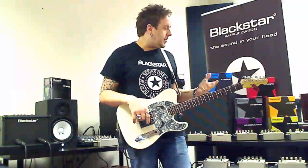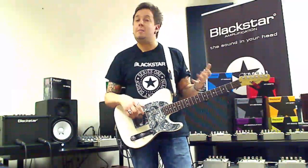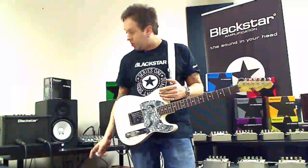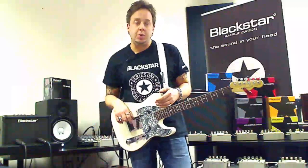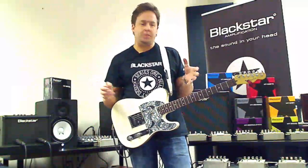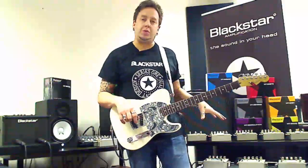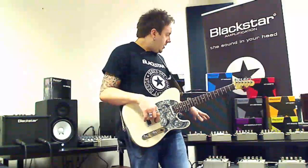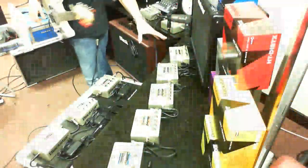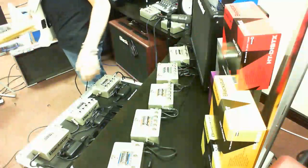When Blackstar came out, they came out with a very cool amplifier called the Artisan range — I've got one down here on show this evening, a really nice hand-wired boutique product. And also we brought out the pedals. Generally speaking, the effects pedals came later, but we had some really nice overdrive and distortion pedals to choose from.